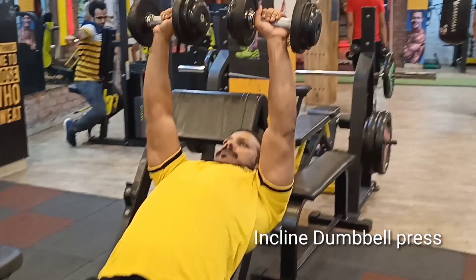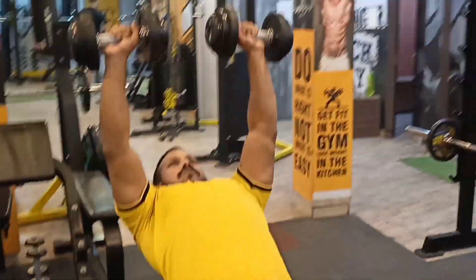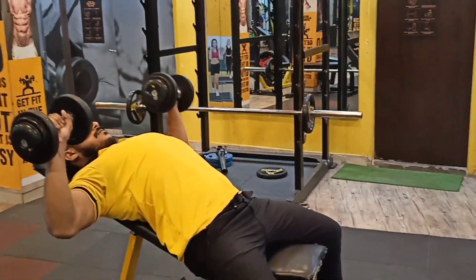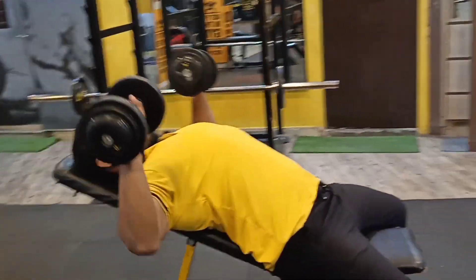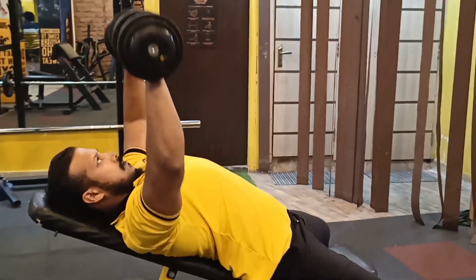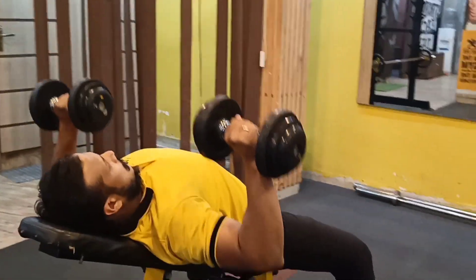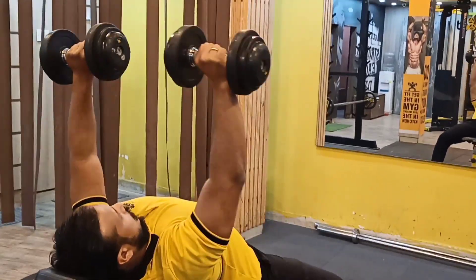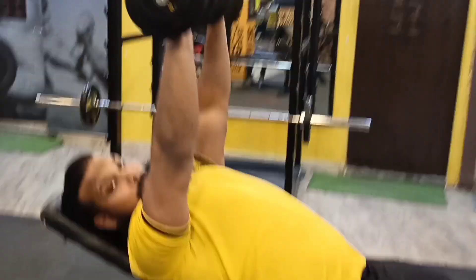Breathe in and breathe out. We will do 10 reps. So guys, now we are going to the next one: incline dumbbell press. Compared to the flat bench phase, in the incline dumbbell bench phase the difference is just your range of motion — posture is almost the same. You are looking at how to maintain control form. Incline dumbbell press — repetition the same.